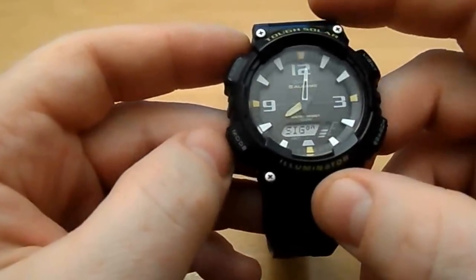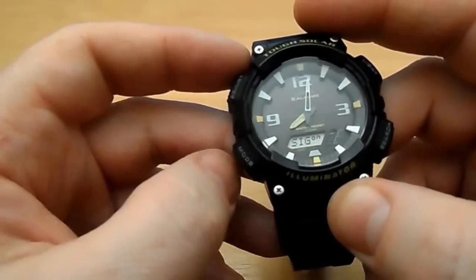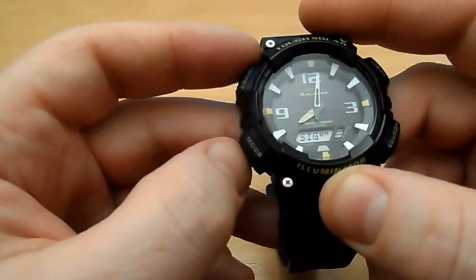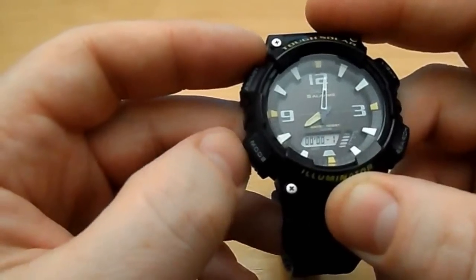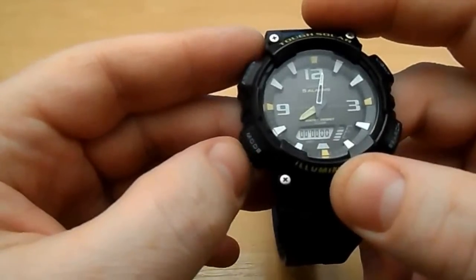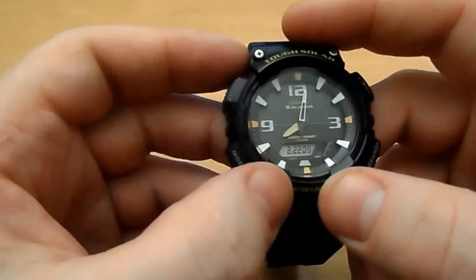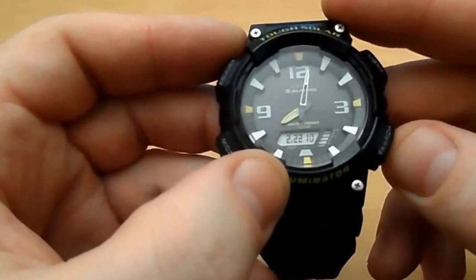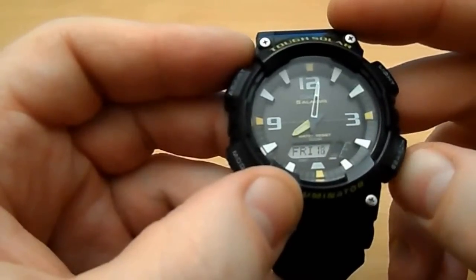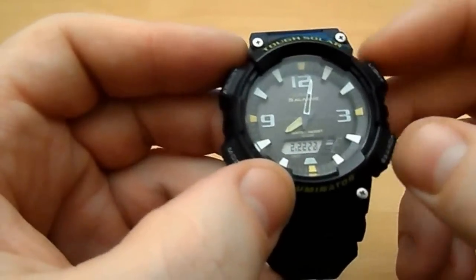It has five daily alarms — I don't use watch alarms anymore, I use my phone, but some people might like them. What's displayed now is the hourly signal. It also has a timer and stopwatch, which I also tend to use on my phone, but they're there. Then back to the time — the date shows 22nd of February, and there's the day display.